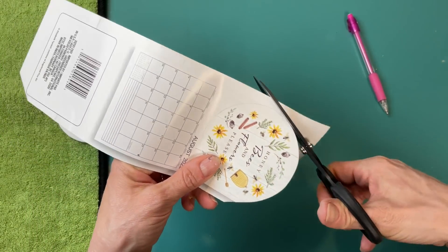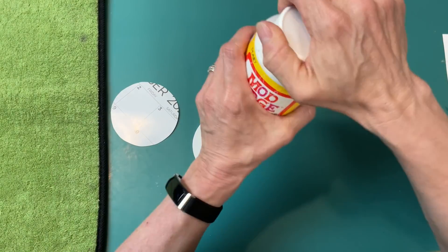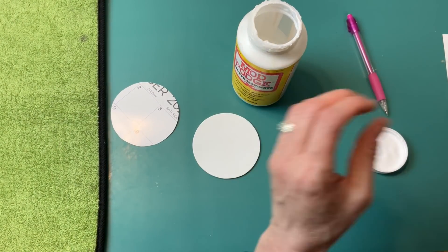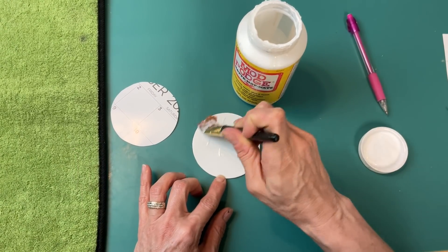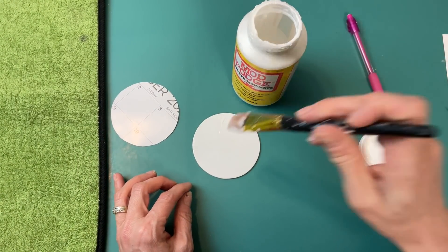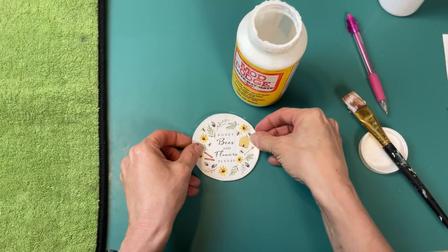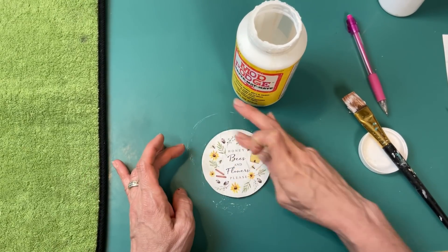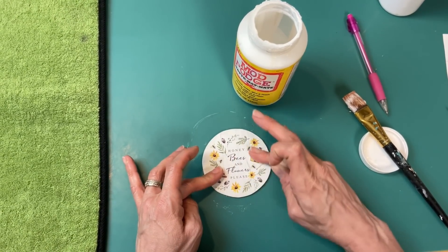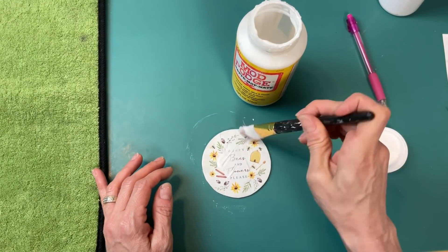Now that our bow is all fluffed out, we'll put some hot glue at the top of the sign and hold it in place just a minute until it's secured. You can see I also wrapped a ribbon around the center where the zip tie was, and then I'm going to add one of these little bee buttons from Walmart right there to the center of our bow. I absolutely love how this turned out — the yellow, black, and white is so bright and cheerful.